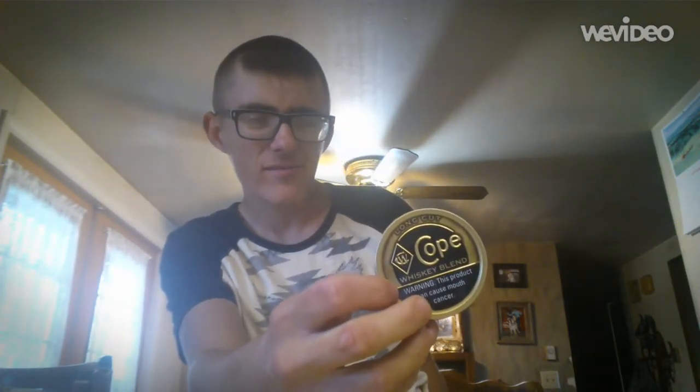Cowboy Dipper here, going to do a review on some long cut Cope Whiskey Blend. Starting with presentation - I don't really like it. I like the gold, but I just don't like the rest of it.